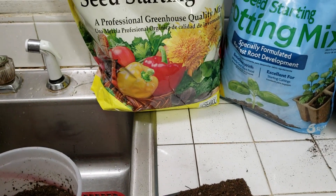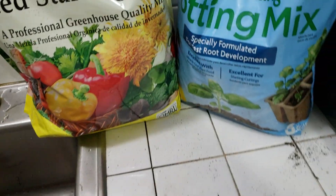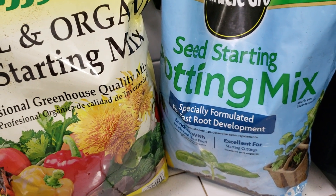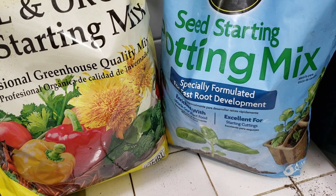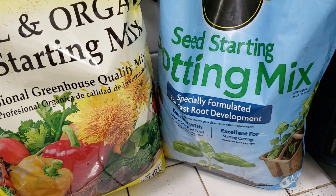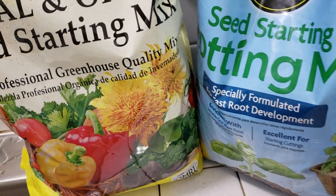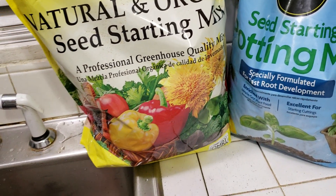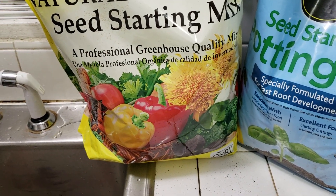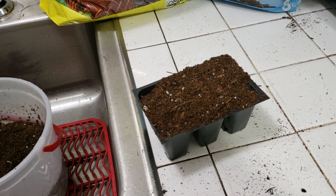Hey guys, this is Angel bringing you another video. It is that time of year where you're supposed to be starting your seeds. What I'm going to be using is a seed starting potting mix — I don't have a brand preference, but I always use either Jiffy or Miracle-Gro, and I always have lots of success with either one. The date is January 7th, 2019, a Monday, and I just got home from work and decided to do this because you want to be ahead of the game.